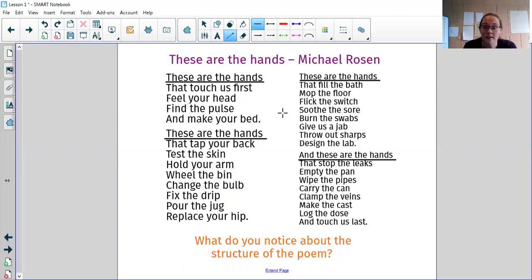We then have a list of things that NHS workers do. They touch us first — they touch babies first as they are born. They feel our heads if we're poorly, they find our pulses, and they don't just do all these medical things — they actually make our beds if we have to be in hospital. And as you read through, you can see all the different things that NHS workers do for people that need them.